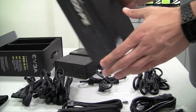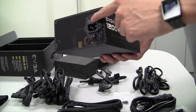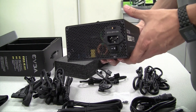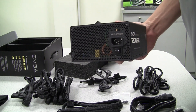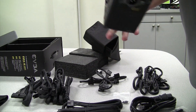All cables are optional, which helps keep things nice and tidy in your system by only using what you need. We also have a feature called eco mode. By default it comes in the off position. If you flip it to the on position, the fan will only turn on when the power supply gets above a certain temperature, so the fan will run as a semi-passive fan.